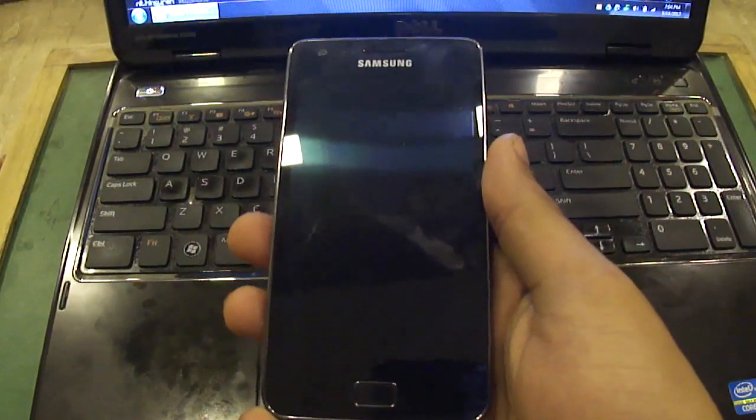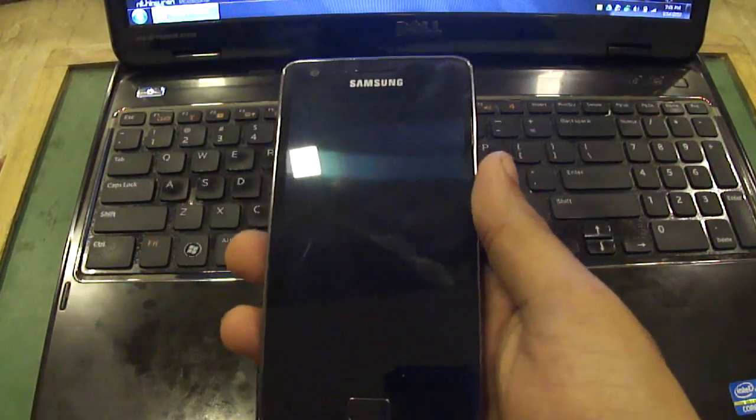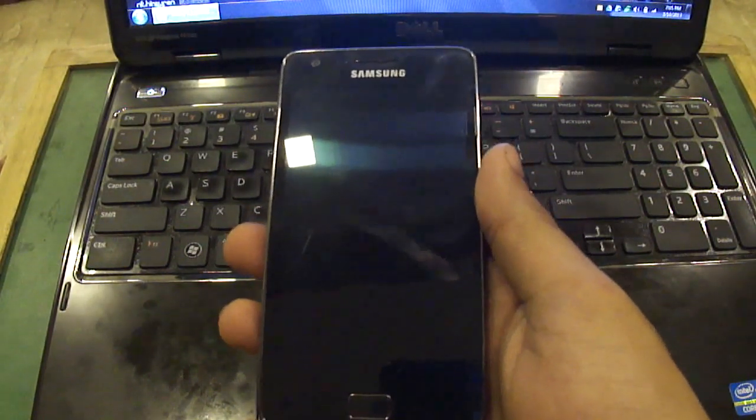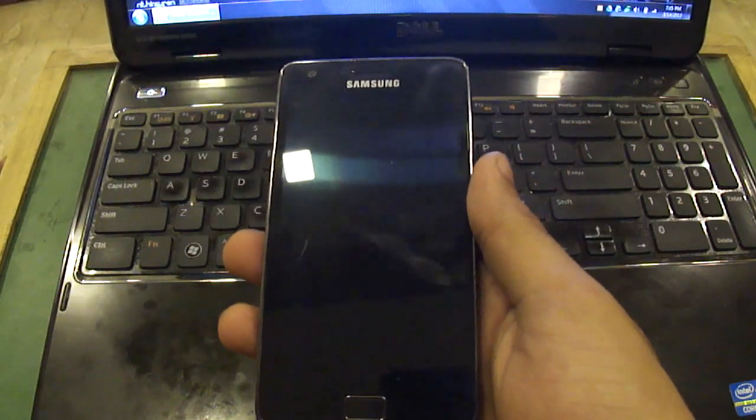Hello, this is Paritosh from techmom.com. As you might be aware, Galaxy S2 has received the official Jelly Bean update, that is 4.1.2, in France and China.